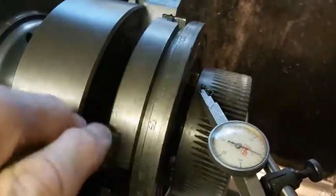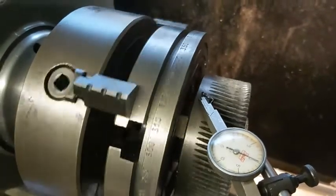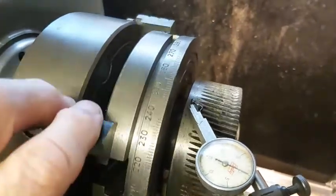At this point I was not really sure what was the best thing to do to try and rectify the problem. Replacing the worm wheel was out of the question — you just can't get the things, there are no spares.